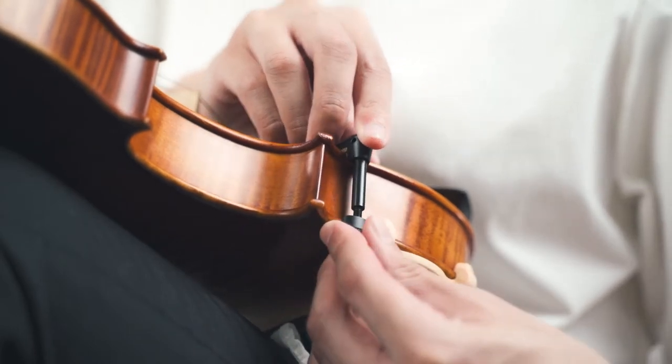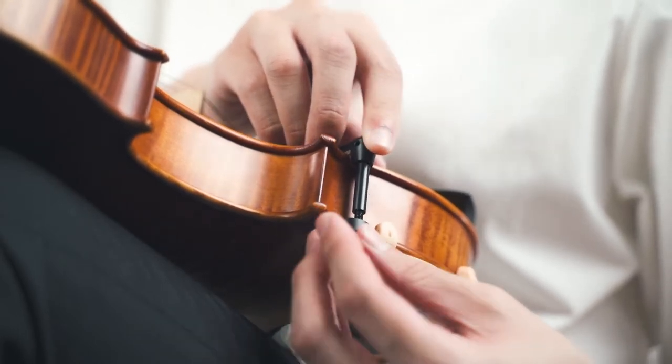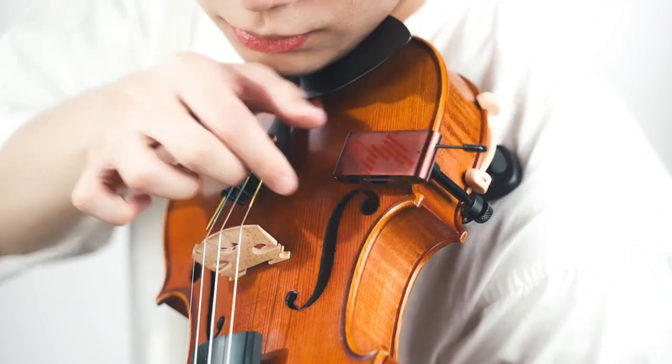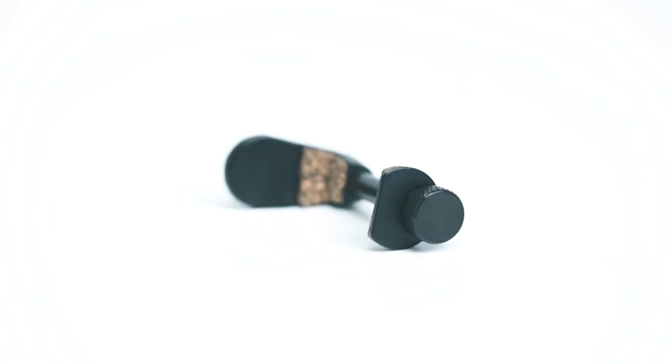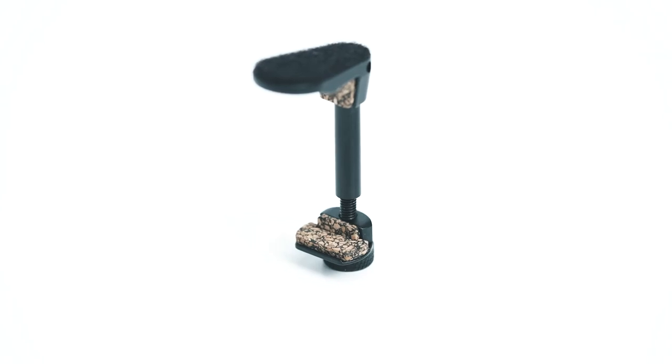For installation, the VF10 uses an adjustable clamp to adapt to various sizes. Its lightweight design preserves vibration energy as well as playability. To make the installation even safer, we put cork on the contact areas to protect varnish and wood when putting it on or taking it off.